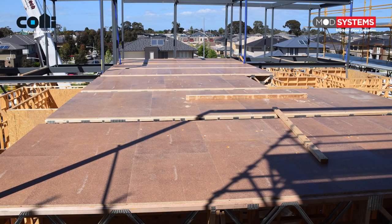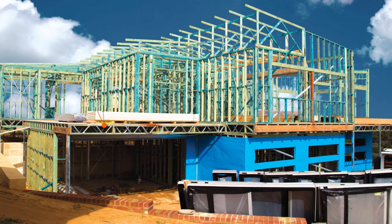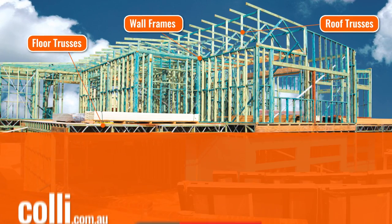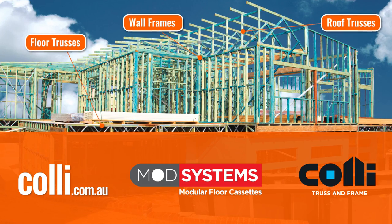Freedom of design right through to time, labour and cost savings on site make Collie Truss and Frame ModSystems floor trusses the perfect solution for your next domestic, commercial or light industrial project.